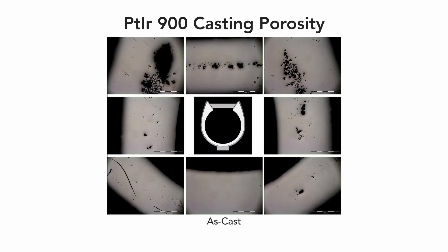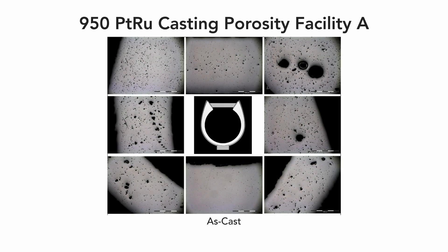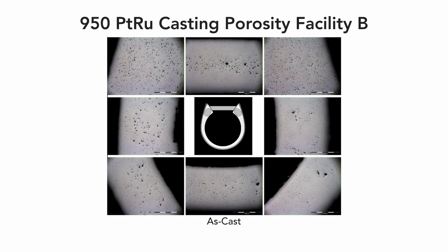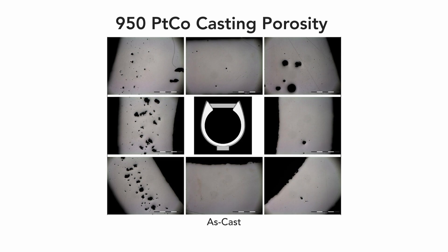I got involved in HIP about 2010 when we were in the middle of a research project to really understand how platinum solidifies. In order to do that, you look at the inside of the casting under high magnification. What we saw in our research, we didn't like too much — there was an awful lot of porosity.